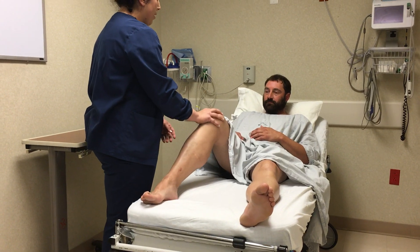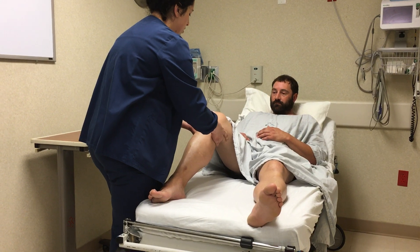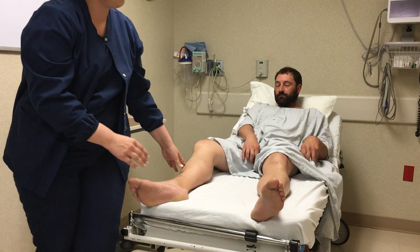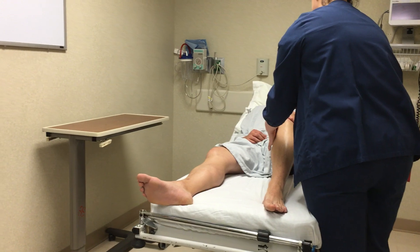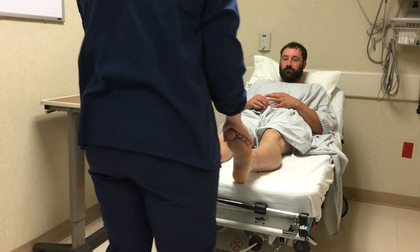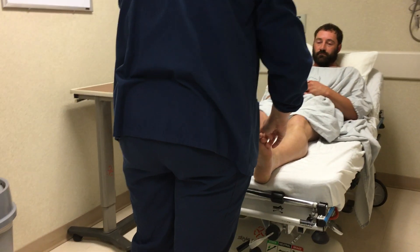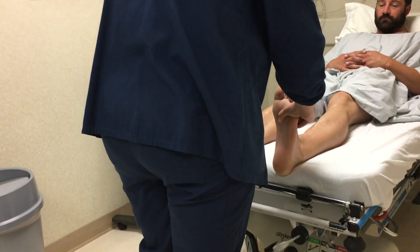Next, I'm going to assess your popliteal artery. I'm going to put some pressure behind the bend of your knee, palpating for your pulse. I'm going to perform this on the other extremity as well. Now it's time to assess your dorsalis pedis pulses, which I'll feel between the extensor tendon of your big toe. I'm going to palpate both at the same time to compare the amplitudes of both pulses.